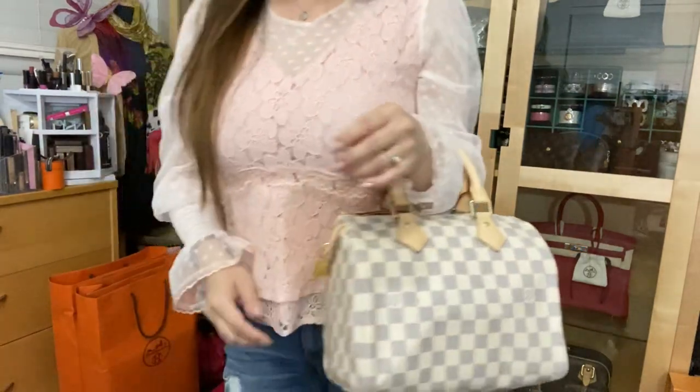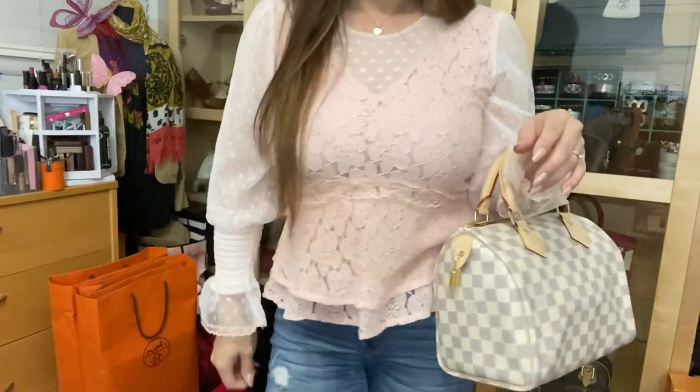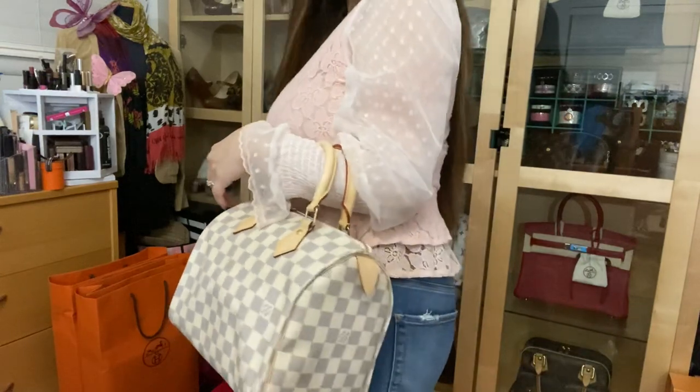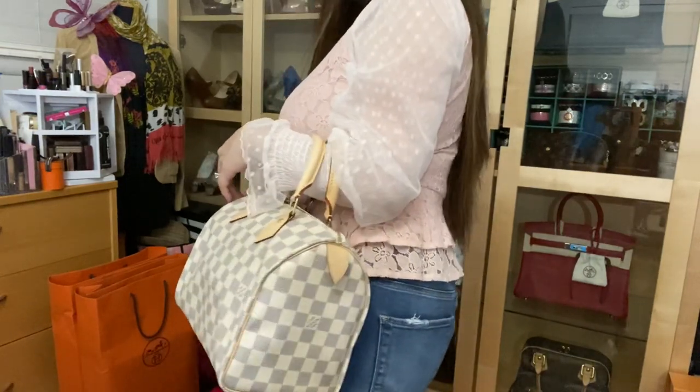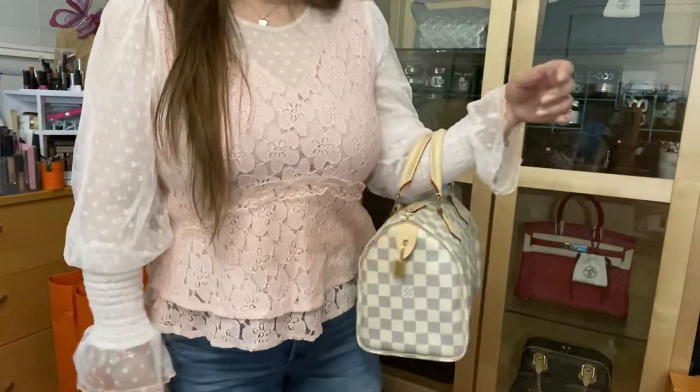For reference, I'm only 5'1" and this is how the bag looks on me. I'm very short and this bag is like the perfect size. I don't really carry a lot, so this is pretty much the perfect bag for me.